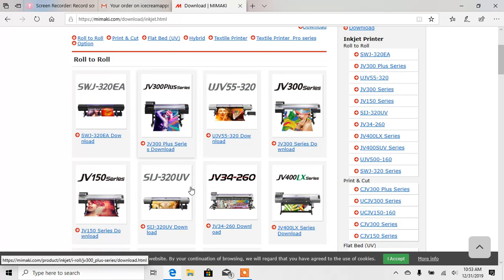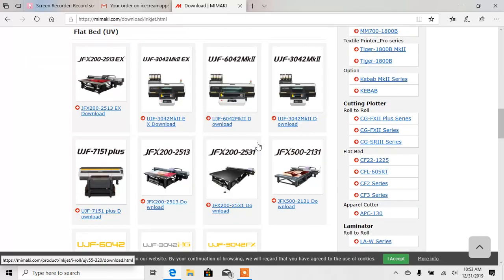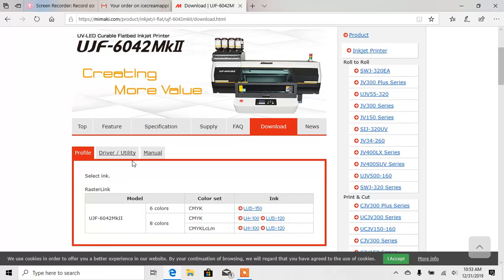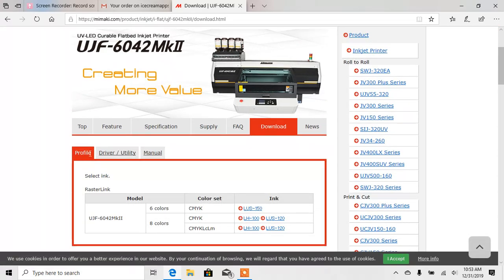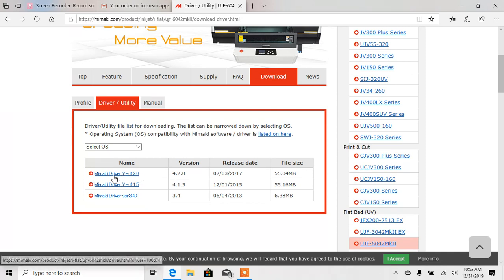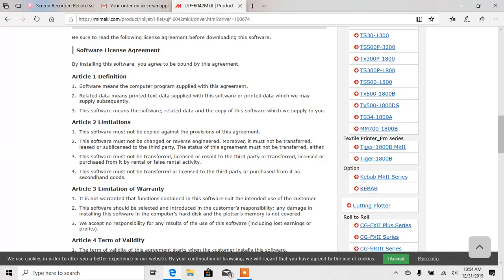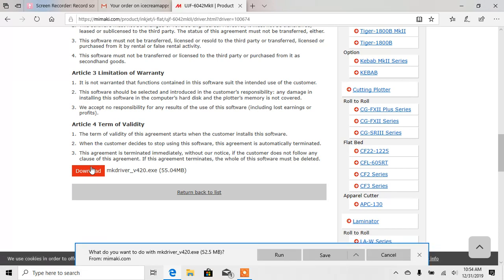This is going to be where you're going to have to navigate to find your machine. A pretty common model is a UJF 6042 Mark II — we're going to select that one. Then here you'll have Profile and you'll also have Driver Utility. First thing I'm going to do is go ahead and get the driver. The latest version here is the Mach-E driver 4.20. I'm going to scroll down to the bottom and click Download.